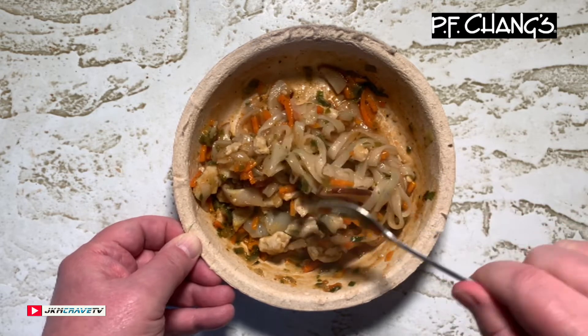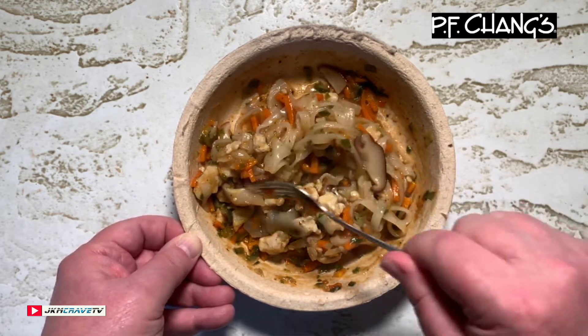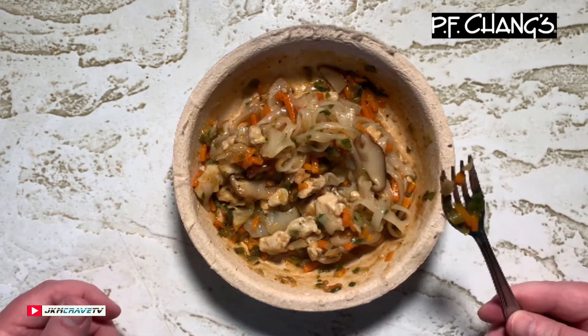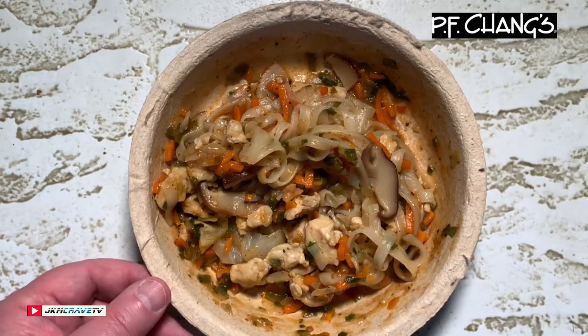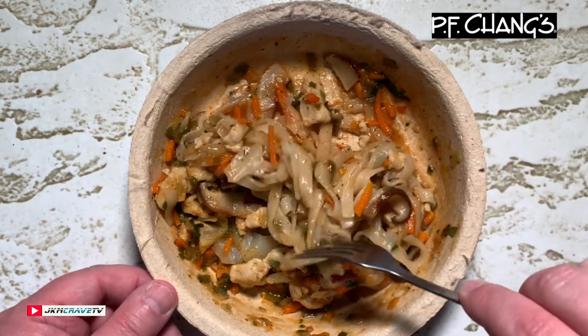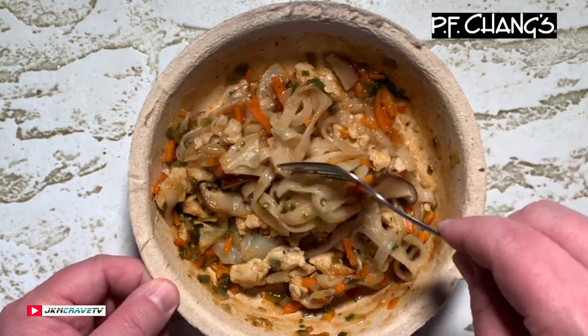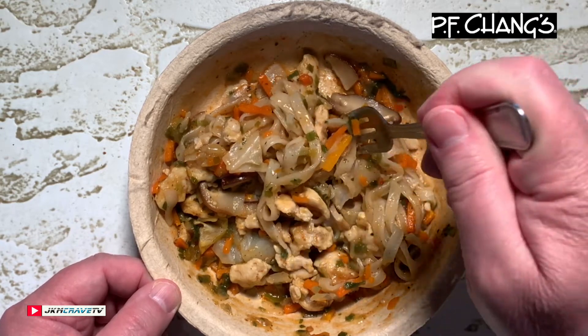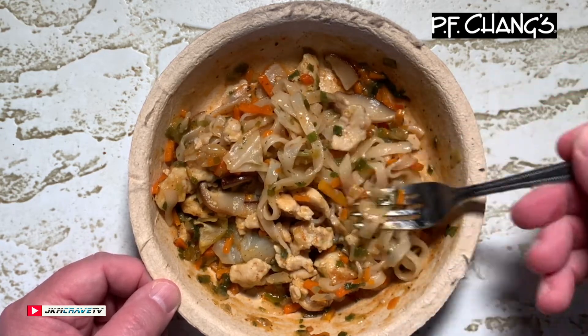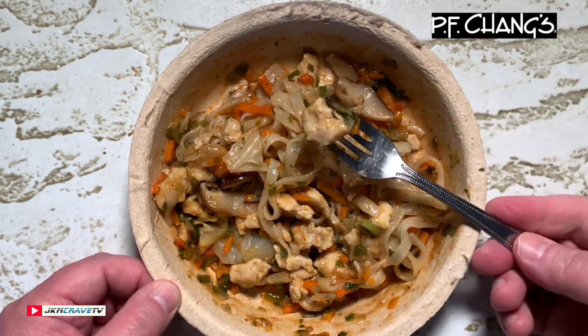I'm just gonna let this cool for a couple of minutes. Okay guys, this has been cooling a while and it is still very, very fragrant — it smells fantastic. You know what, let me just try some chicken solo.